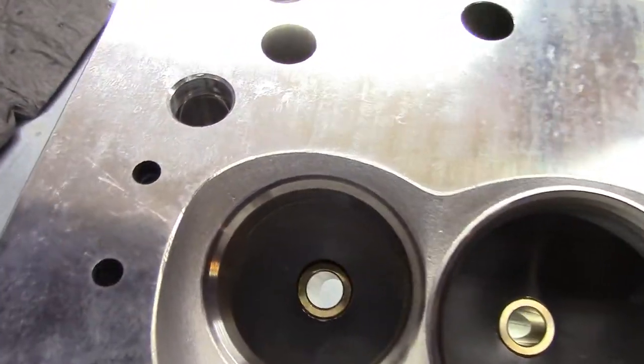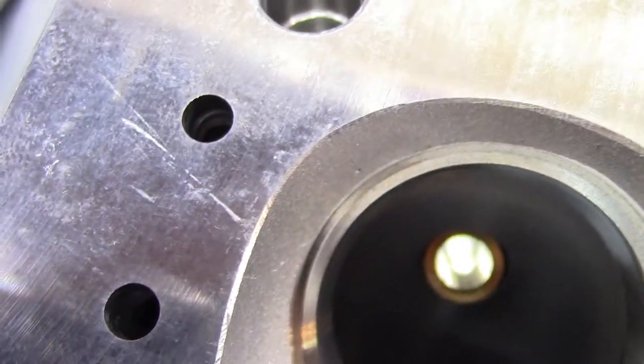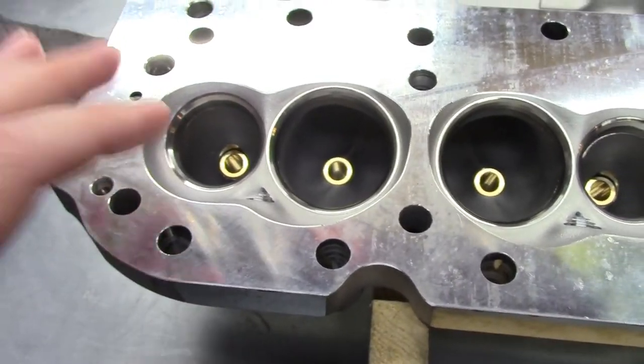The biggest defect I found was this scratch right here on the deck. It catches my nail, and that definitely will go through the fire ring. Typically at this point I would contact the place I bought it from and negotiate for an exchange. But it took over a month to get this cylinder head, while they have over 60 of them in stock at Dart. So I'm going to go ahead with the video and contact them later, though I may be stuck with it.